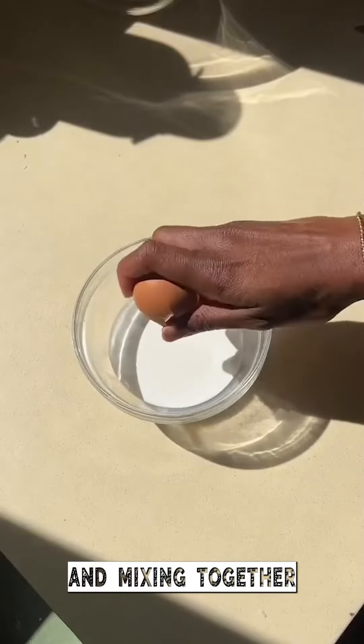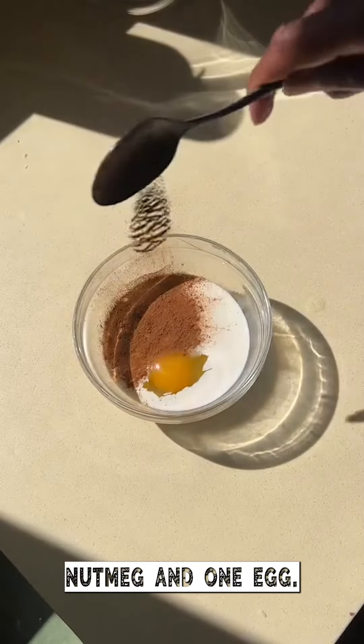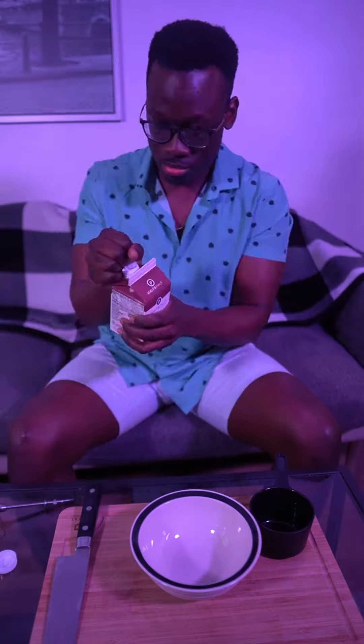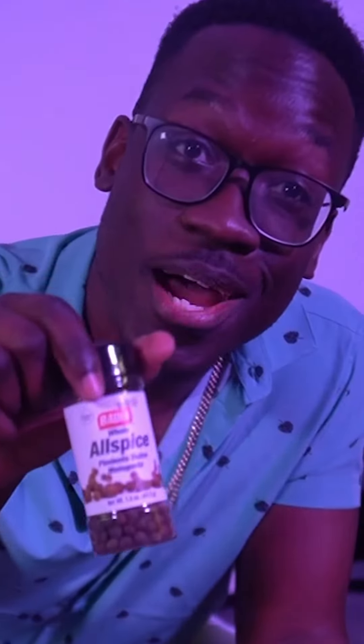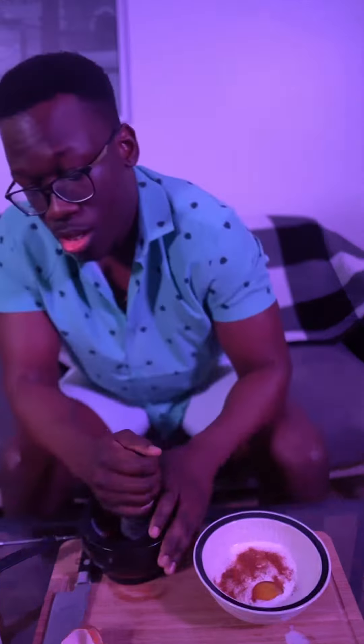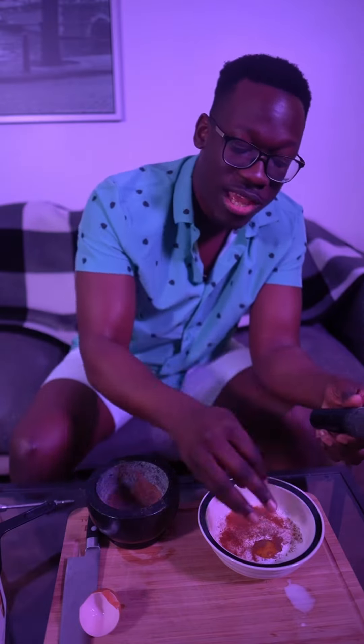For my filling, I'm mixing together some half and half, cinnamon, nutmeg, and one egg. I have no idea how much she used, and I don't have nutmeg so I'll give you some allspice. I don't know how much to use — we're just gonna guess.